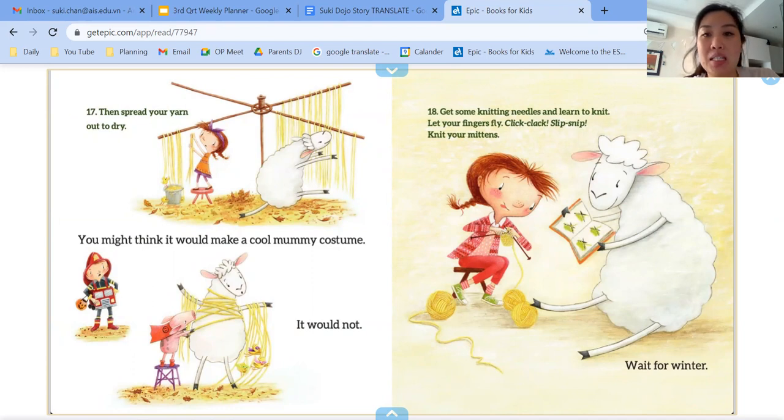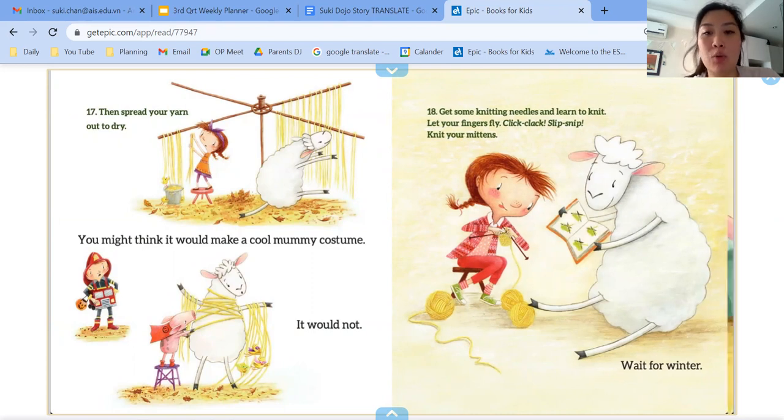17, then spread your yarn out to dry. You may think it would make a cool mummy costume. It would not. 18, get some knitting needles and learn to knit. Let your fingers fly. Knit your mittens. Wait for winter.